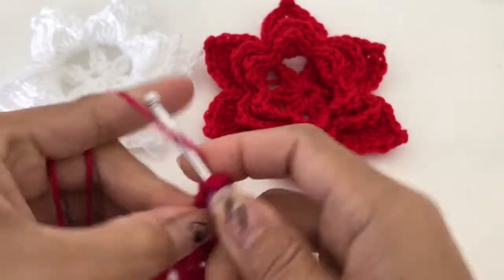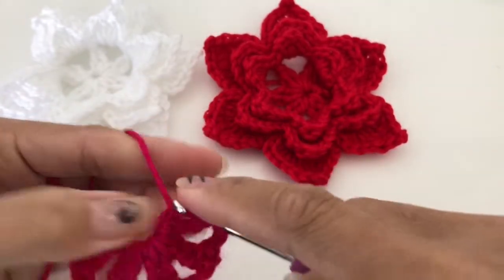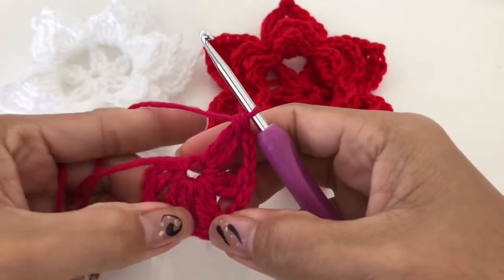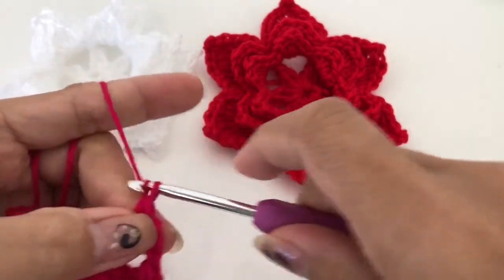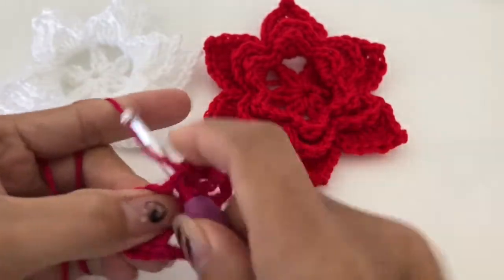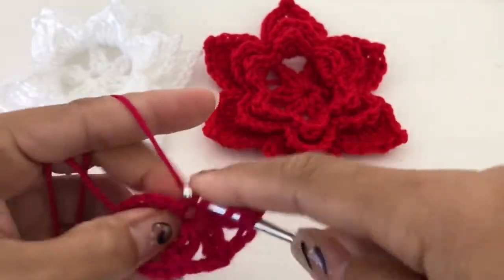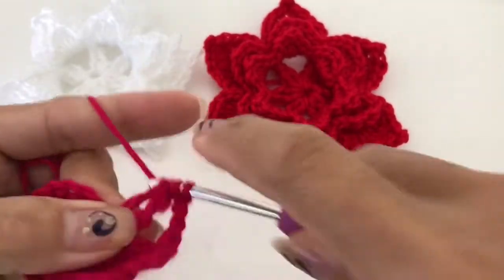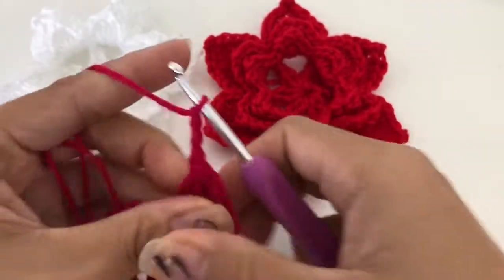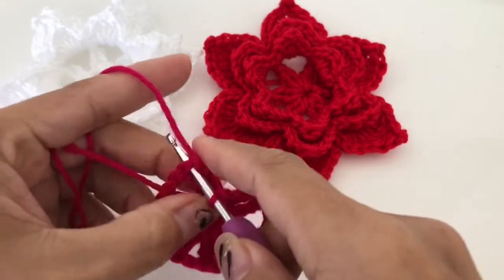Triple crochet and finish, insert and then triple crochet again and finish it off. One, two, three, four, five — we need one more. Triple crochet cluster, finish it all, then chain three, and slip stitch into the top.